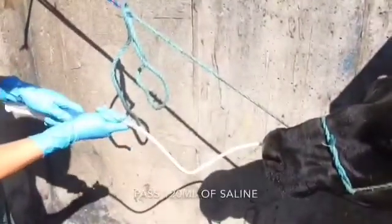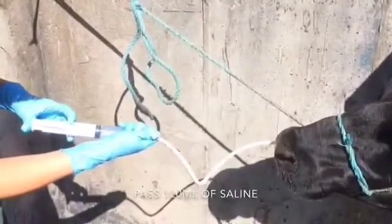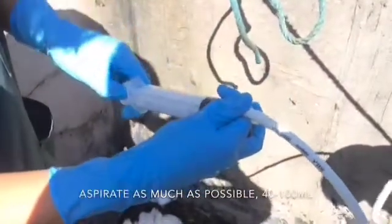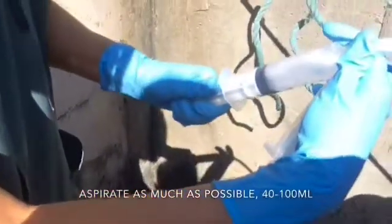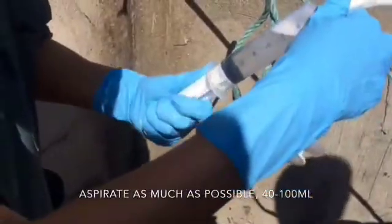120 mils of saline is then passed down the tube into the alveoli. This is then aspirated — as much as possible. You will notice it's slightly cloudy, and sometimes you'll see some debris, or possibly even lungworm larvae, if that is the case.